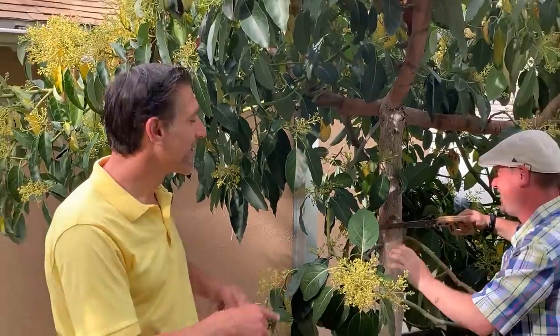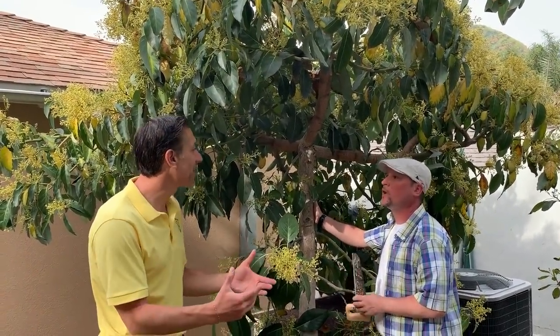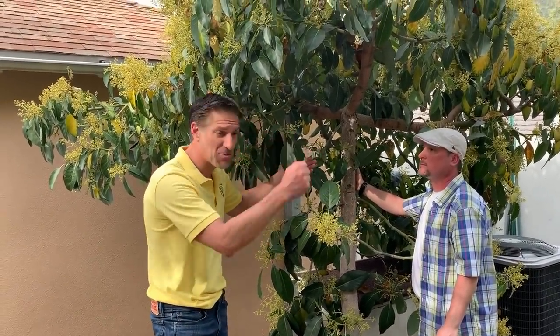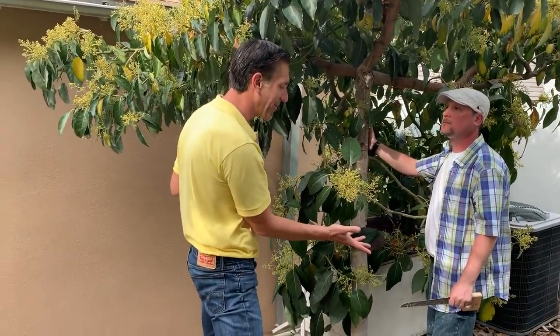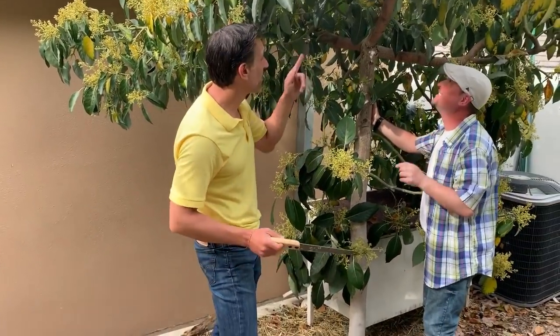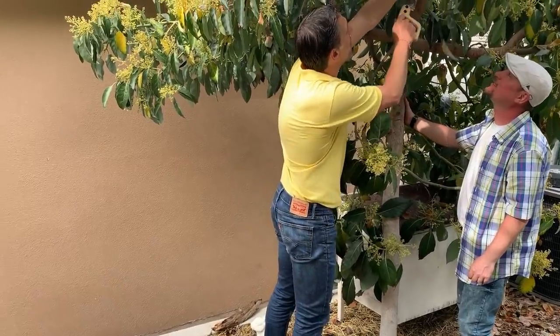Before you go any further — an important pruning tip: when cutting a branch that large, we don't want it tumbling down with all that weight and tearing the bark on its way down. We're trying to preserve the heart of the tree. So what we're going to do is remove some of the upper weight first. I'll help with that — the sap is still on your hands, but I'll remove some of the weight by cutting some of these larger branches.